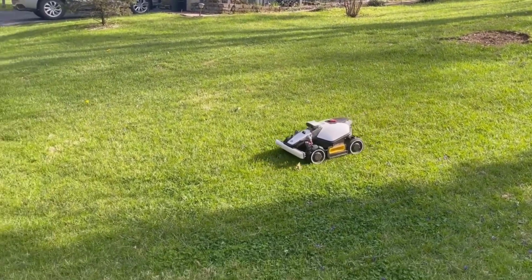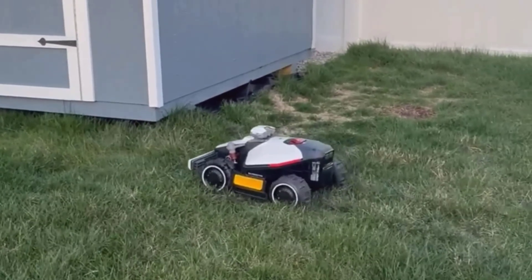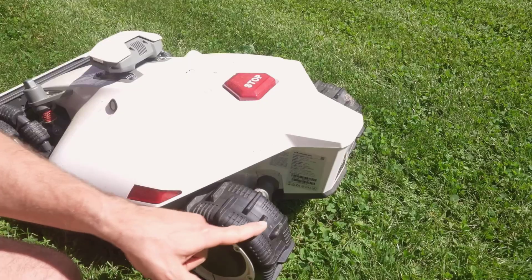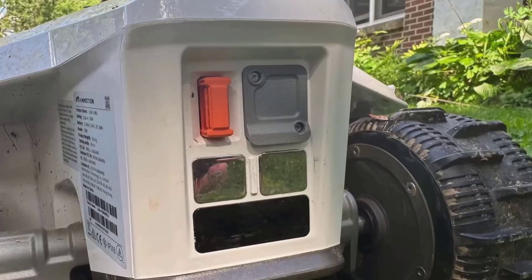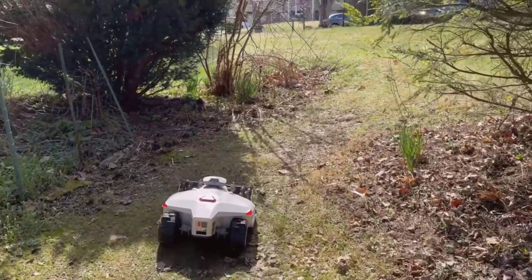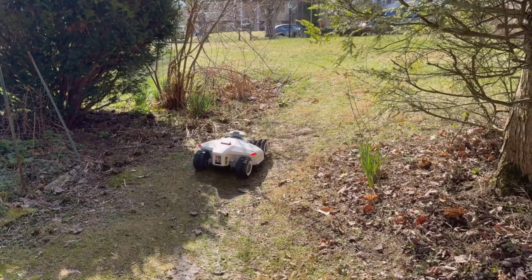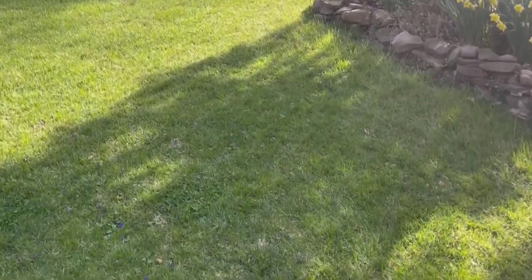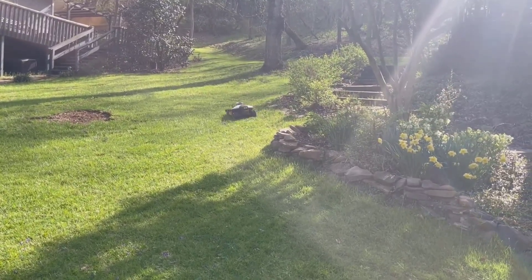The rain sensor feature is more helpful than I expected. When it picked up on an unexpected drizzle, it just parked itself back at the station instead of slogging through mud. The obstacle detection works surprisingly well — if it spots something it doesn't recognize, like my dog's toys, branches, or the ball the kids left out, it just steers clear and keeps mowing. There's even a physical bumper that'll stop the mower instantly if something gets in front. Security is well thought out too: if anyone tries to pick it up or move it, it locks itself and sends an alert straight to my phone. There's GPS tracking in a lost mode too, so you can figure out exactly where it ended up if anything goes wrong.